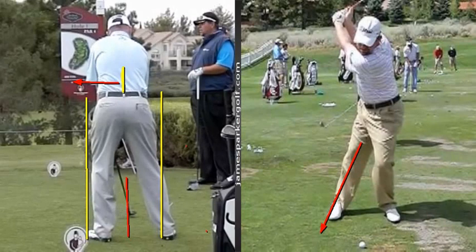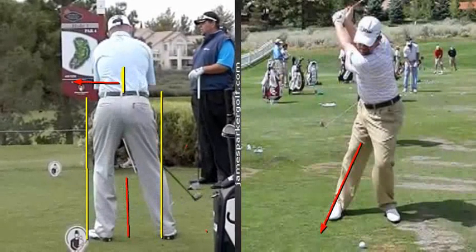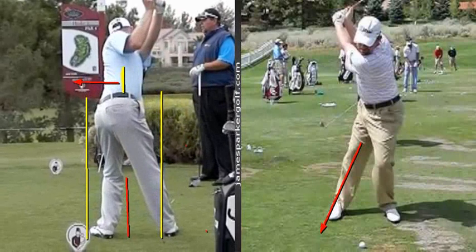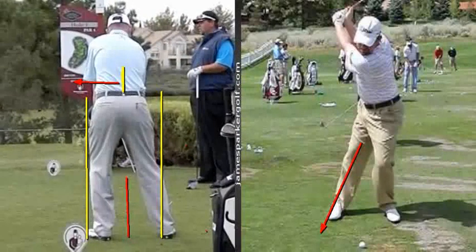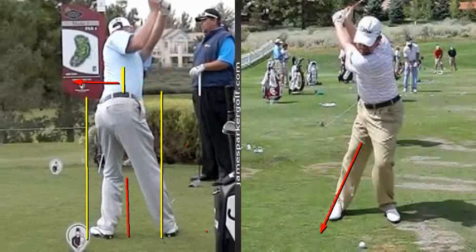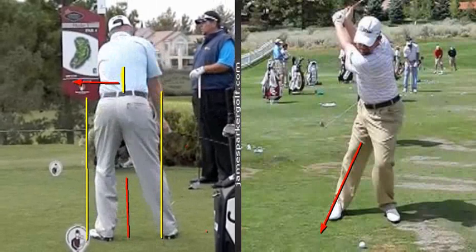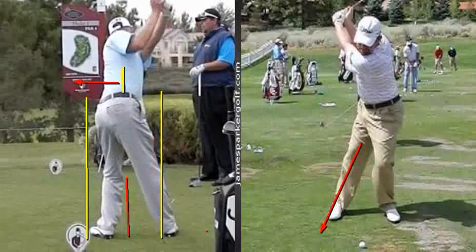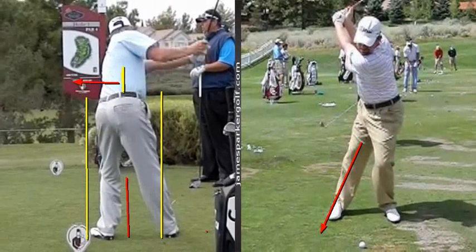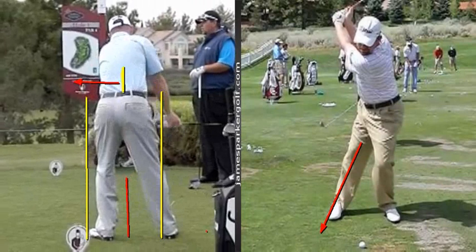I watch a lot of stuff on YouTube just to see what everyone else is talking about, and there are still people out there talking about a level hip turn. Once you start using terminology like that, you're going in the opposite direction. You can clearly see at the top here his right hip is so much higher than his left hip — it's ridiculous. The idea of turning level is just bad information. Don't listen to it.